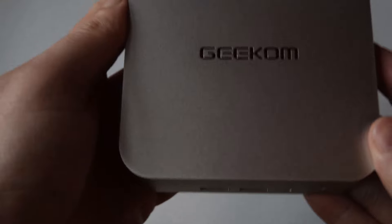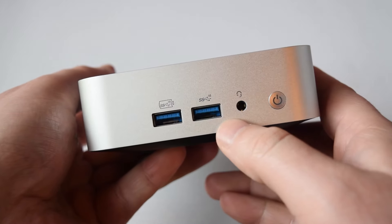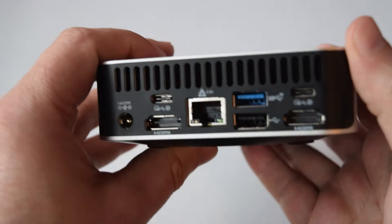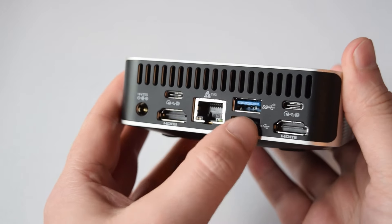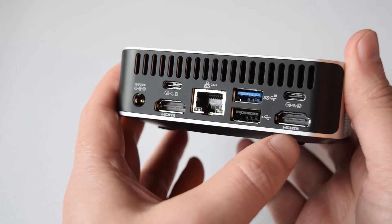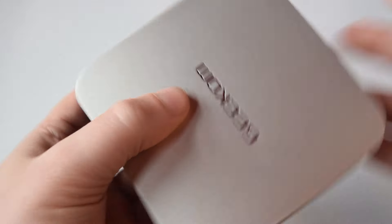Now let's take a look at the I/O. On the front, you've got a power button, headphone jack, and two USBs — one is high power. You've got a media card reader on the left-hand side. And then on the back, you've got power, HDMI, USB-C at 40 gigabytes per second, Ethernet, two USB Type-A's, another USB Type-C at 10 gigabit, along with an HDMI.